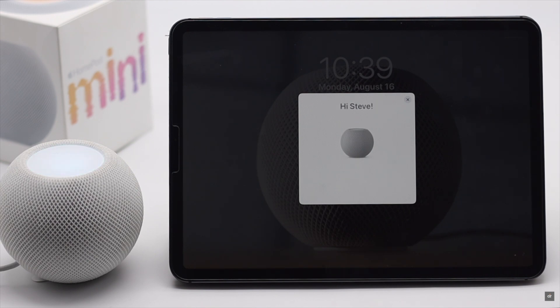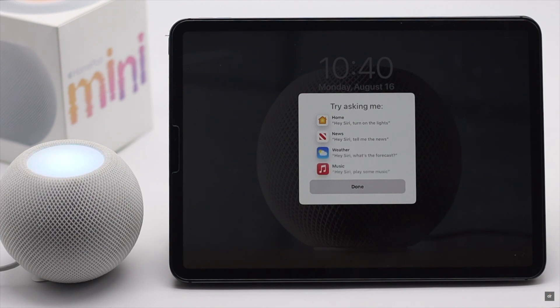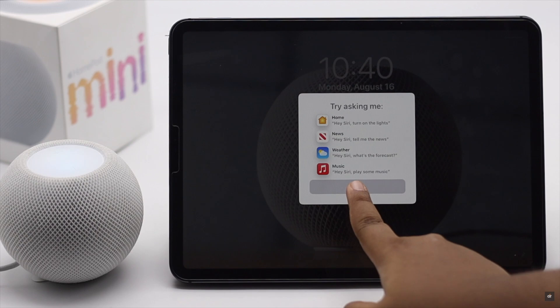Siri will start talking to you: "Hi, I'm Siri, welcome to HomePod. To get my attention, say 'Hey Siri.' Let's get started — say 'Hey Siri, what can you do?' I can do lots of things, like turn on the lights, give you a news update, and tell you about the weather." After the setup process is complete, tap Done.